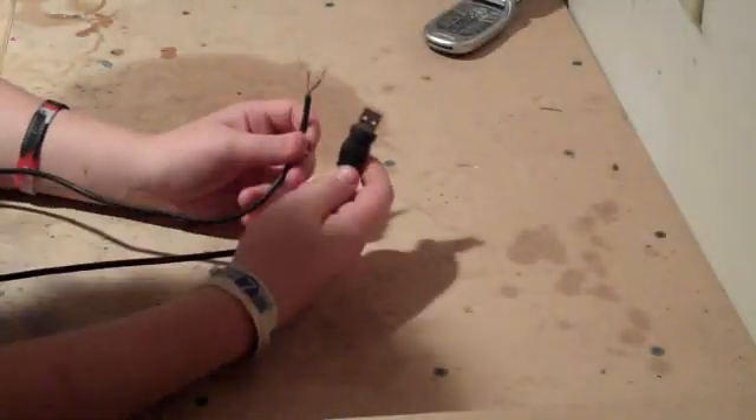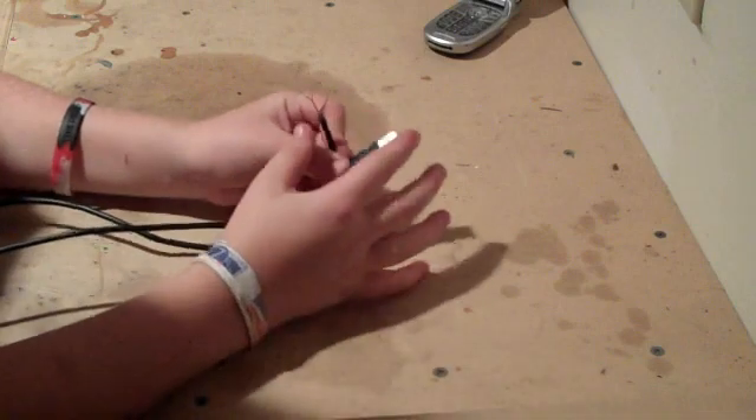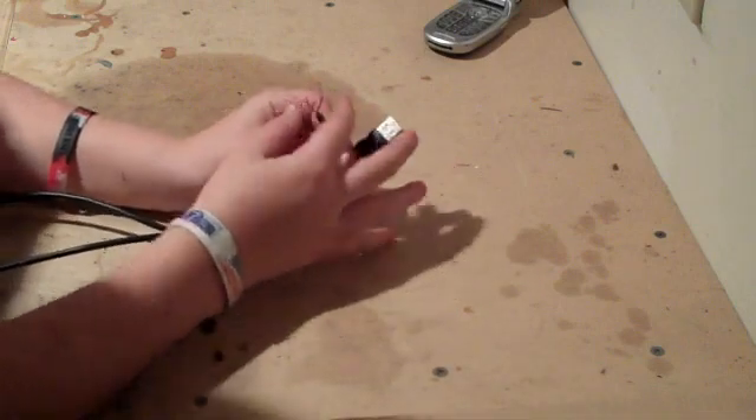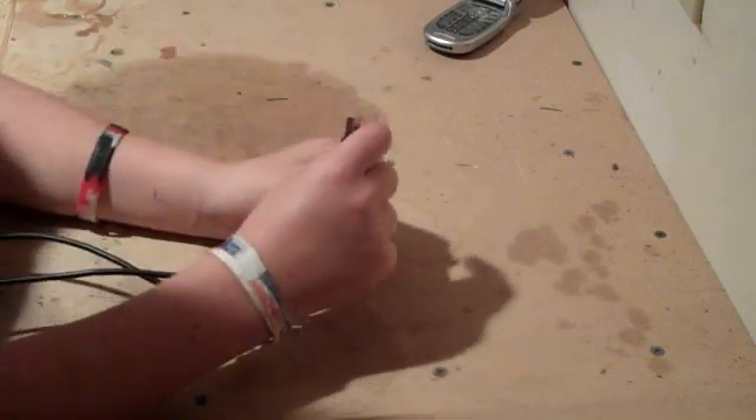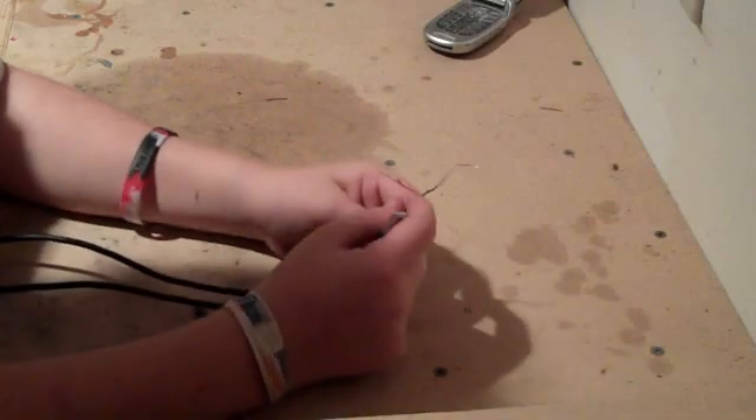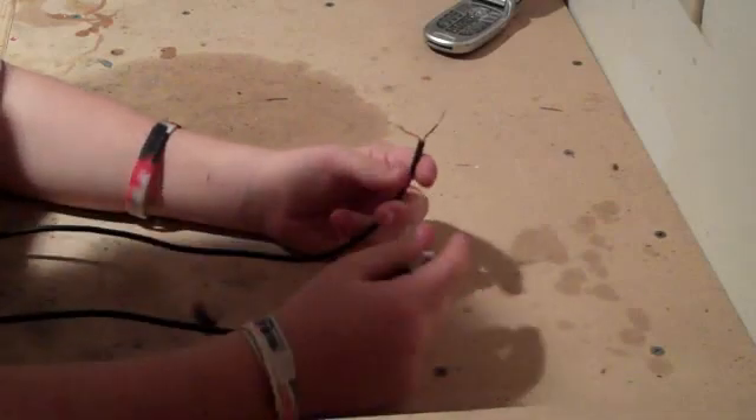First, you are going to need to cut the end not plugging into your computer off the USB and strip the wires. You are only going to use the red and the black, so the other ones you can just cut off.